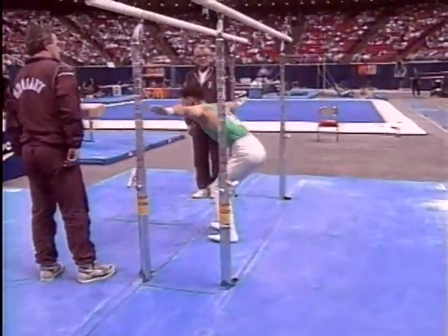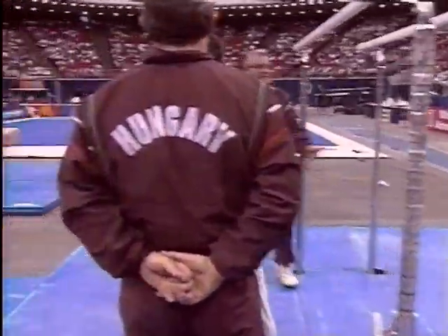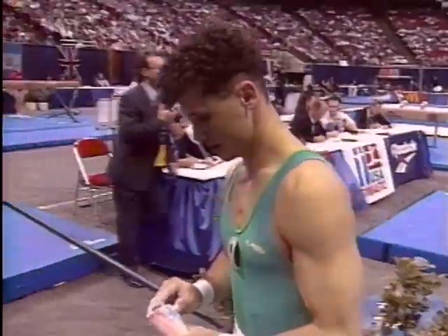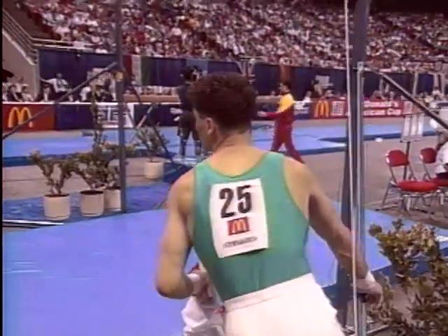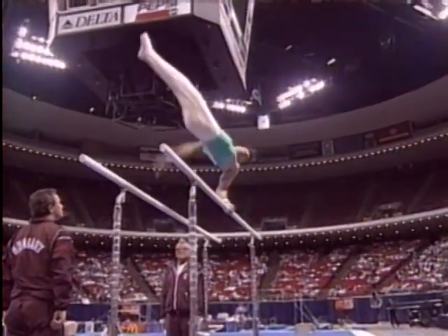Oh boy. Very unorthodox style of dismounting the parallel bars. It appeared his head hit the bar as Szupala made his dismount. We'll take another look at it and, indeed, he's holding his head. Szupala escaping what could have been an even more dangerous situation.